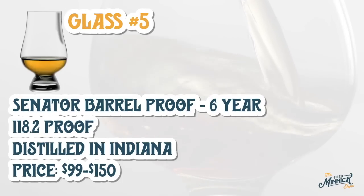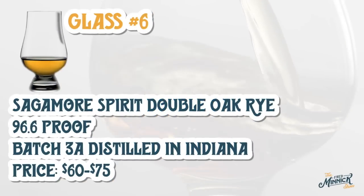Glass five has a very distinct leather, cigar box, kind of like a Chinese allspice. Wow — number five is exceptional. It's beautiful, it's complicated.